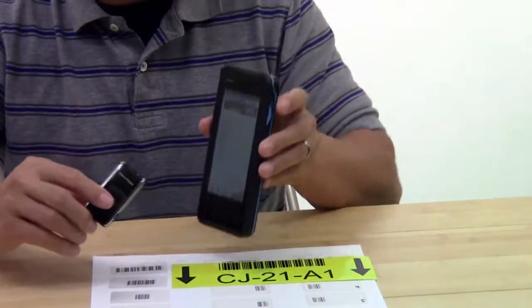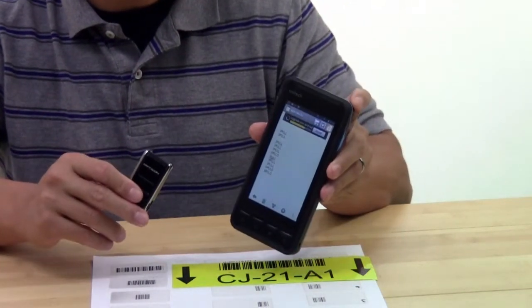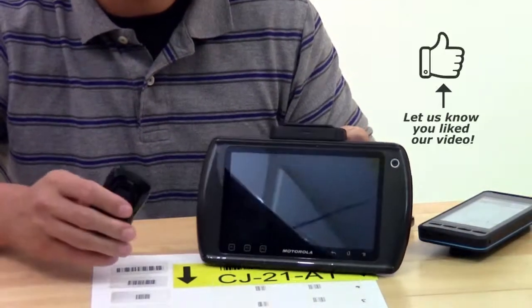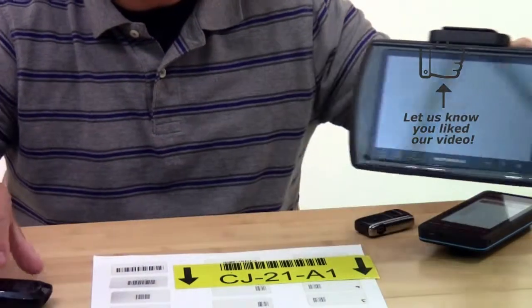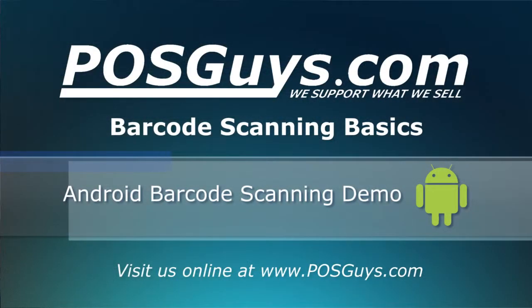So those are the options for scanning barcodes with both newer and older versions of Android. To purchase a tablet or a mobile computer running Android, or Bluetooth barcode scanners, please visit us at POSGuys.com. Thanks.